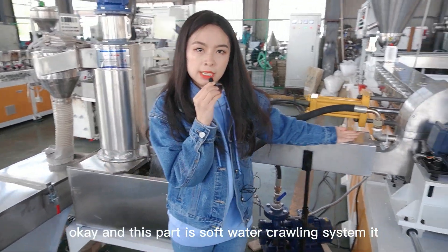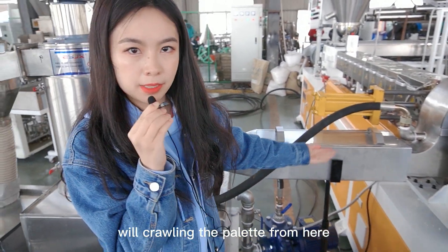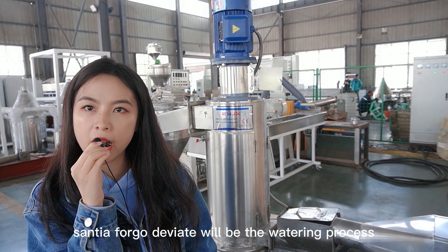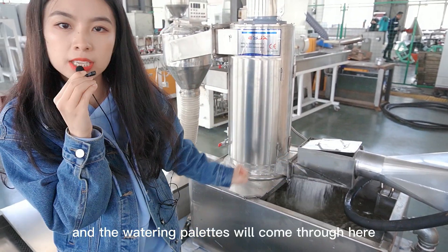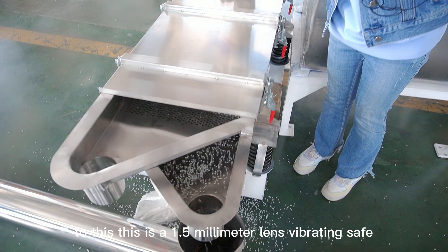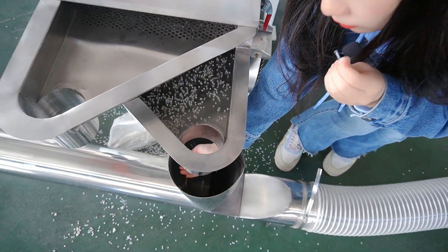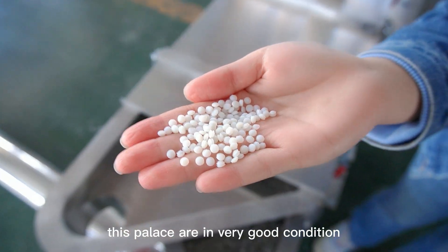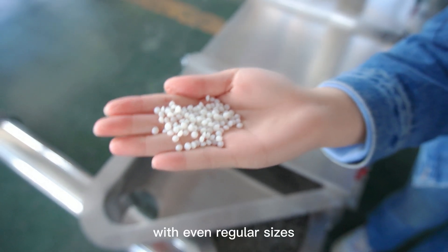And this part is the soft water cooling system. It will cool the pellets from here. And then this is the centrifugal de-dryer, which performs the de-watering process. The water will be stored in this part, and the de-watered pellets will come through here. This is a 4.5-meter-length vibrating screen. The pellets will come into this part. You can see these pellets are in very good condition — perfect condition, with good appearance and stable, even, regular sizes.